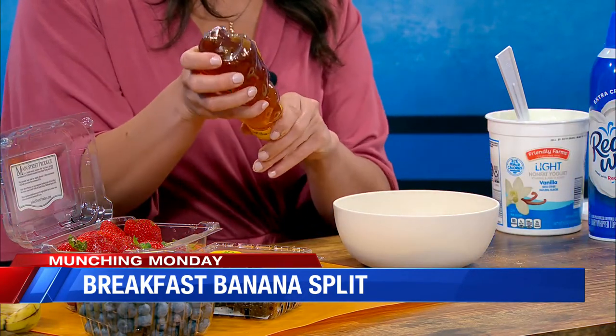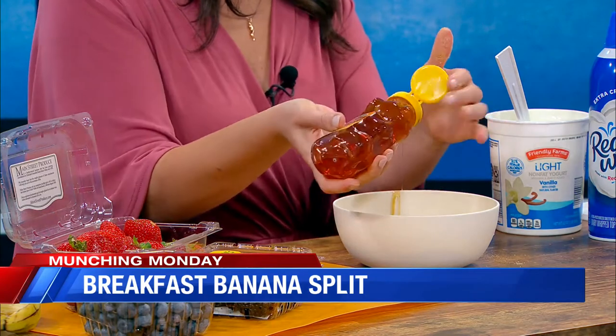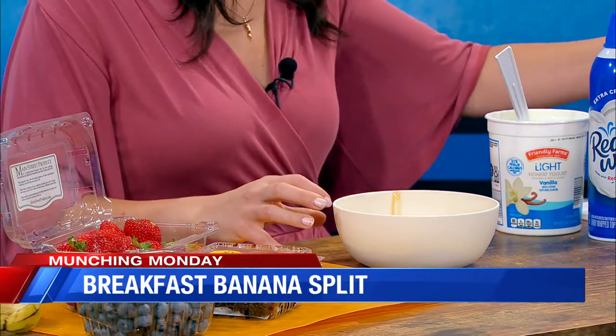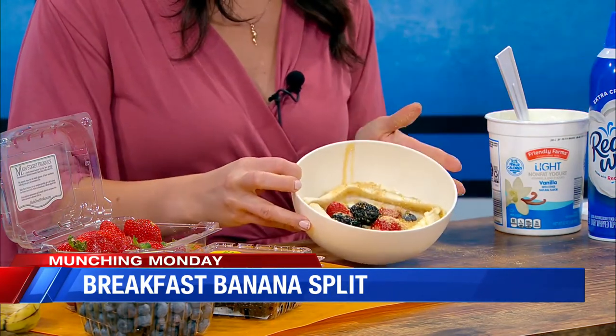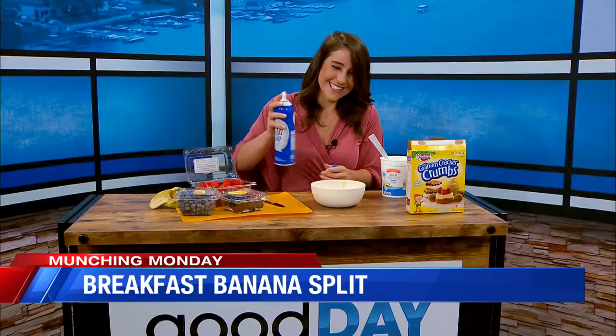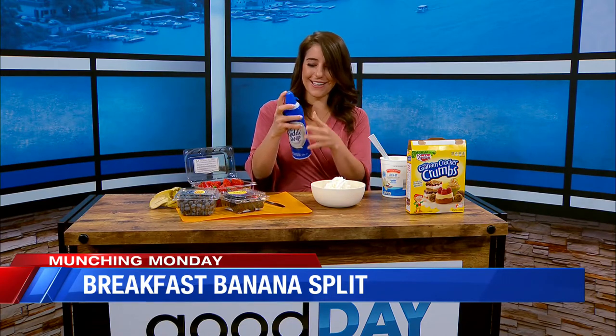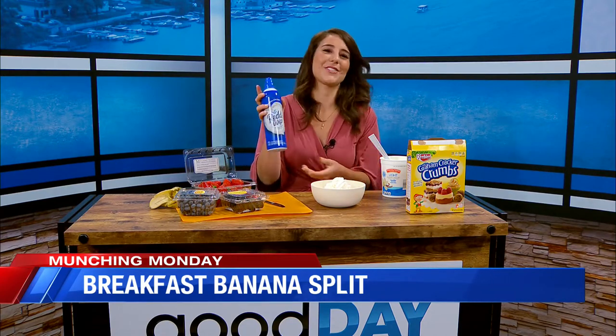And then honey — when I saw this idea online, they were like, drizzle some honey on top to make it look pretty and add some extra sweetness, but not that bad depending on what kind of honey you use. And then of course, what's a banana split without whipped cream? So we're just going to put that right on top. Whipped cream is a fun addition to any sort of dessert or whatever.